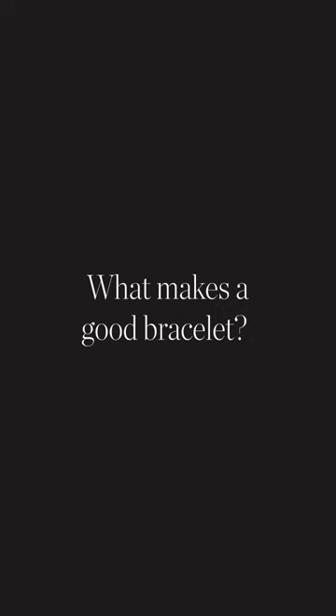Hey, this is Armin with Watchbox. Today I'll be answering some of your collector questions. What makes a good bracelet?